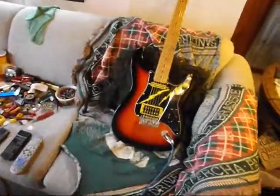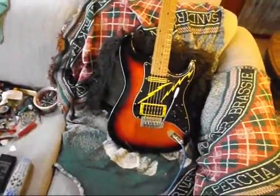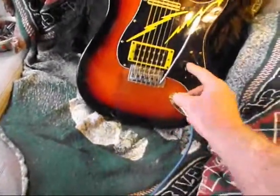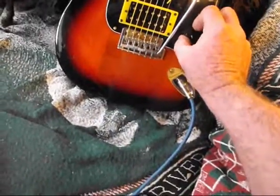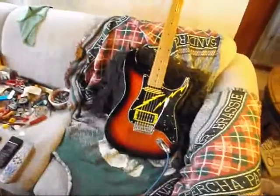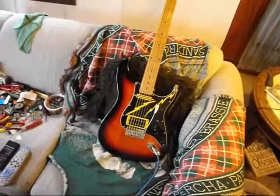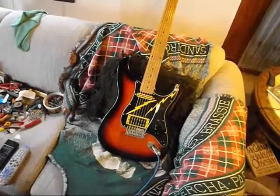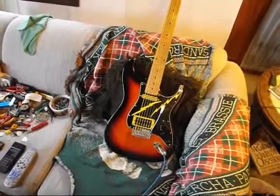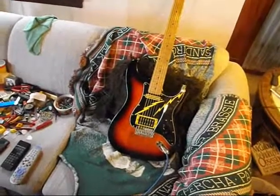I went to Guitar Parts Online and I bought this pre-wired pickguard, and it just had the tone and the volume. I drilled another hole and I put this push-pull pot right here. There's the pickguard — it was $32.95 with the two pickups in it and wired up. And that other pot I put on there...